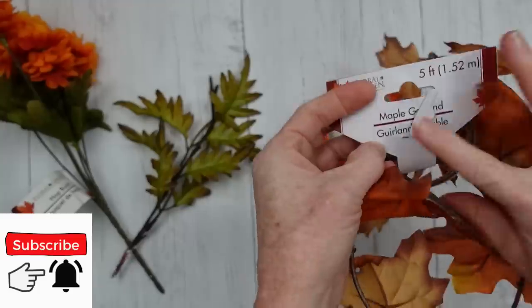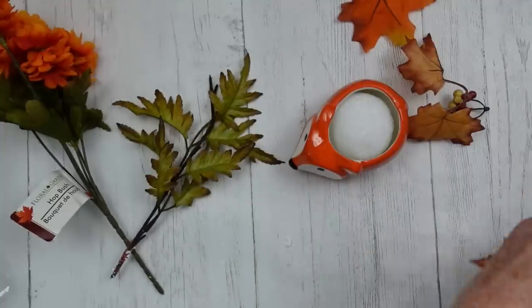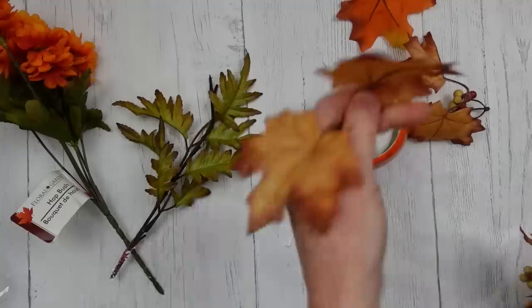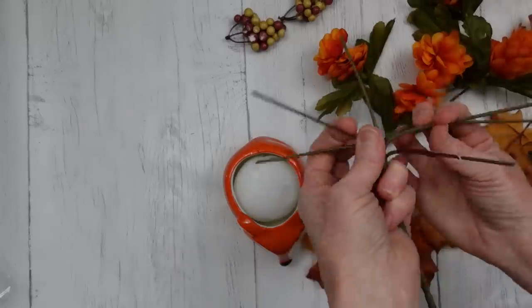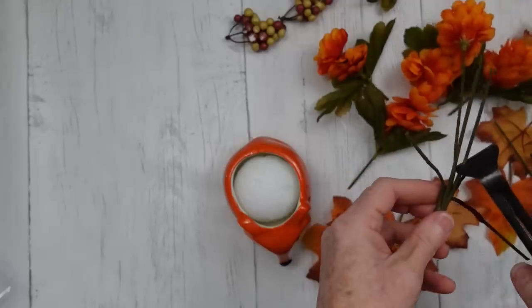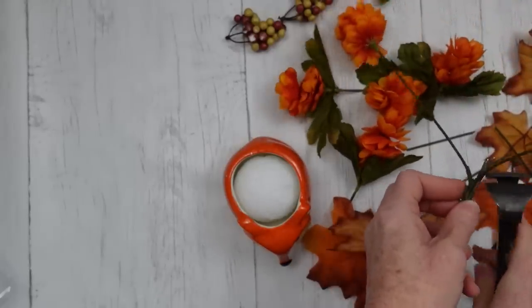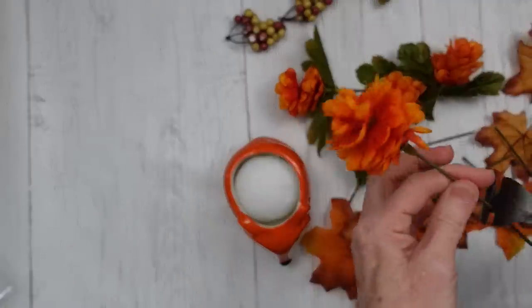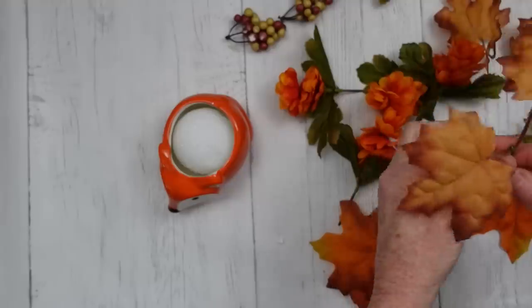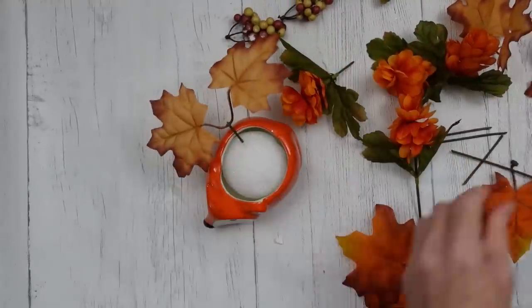I have a foam ball here — use a square or whatever you have, as long as it fits. I'm going to add some hot glue so it won't move around. I have hot bush from Dollar Tree, a thrifted pick, and some maple garland from Dollar Tree. I'm going to dismantle the maple garland and pull off all the little pieces to transform one garland into several leaf picks. I cut the hot bush stems off halfway so they'd be short, then use the remainder as picks.